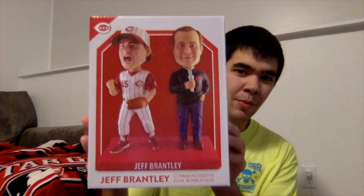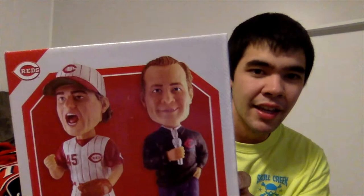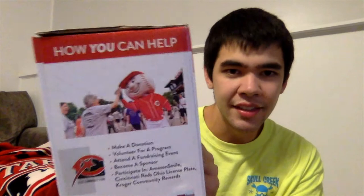On the front of the box we have a picture of what the bobblehead looks like, as well as it says 'Jeff Brantley Commemorative Double Bobblehead.' It has the Reds logo on the top and he's on the front of a red background with a white border. This side has the benefits of the Reds Community Fund and what they do in the community.